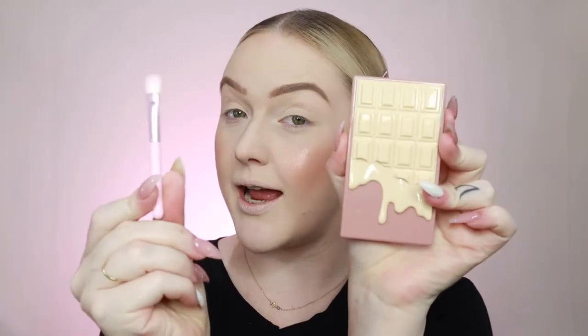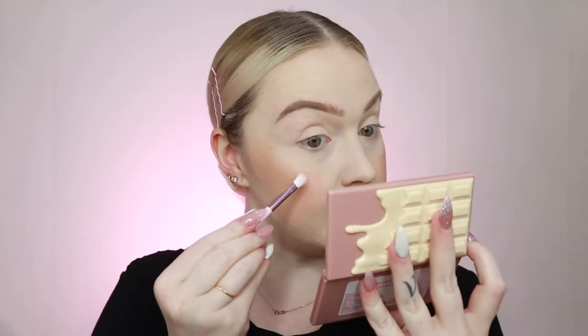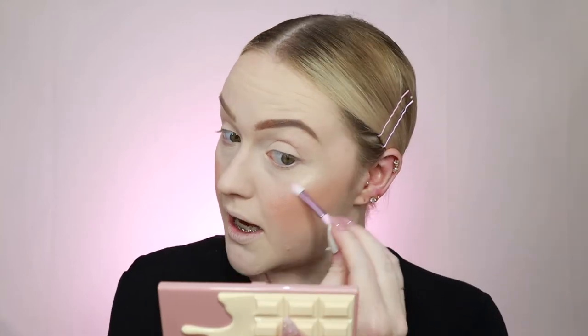It doesn't matter because we're going to highlight anyway right now. So to highlight, I'm going to use this little guy and this little brush, and we're going to get into the gold highlighter, which looks very similar to one that I've already got and am running out of, so I'll be excited for that. Ooh - yes! How's that for a highlight? That highlight is stunning. Yes, we'll be using again.